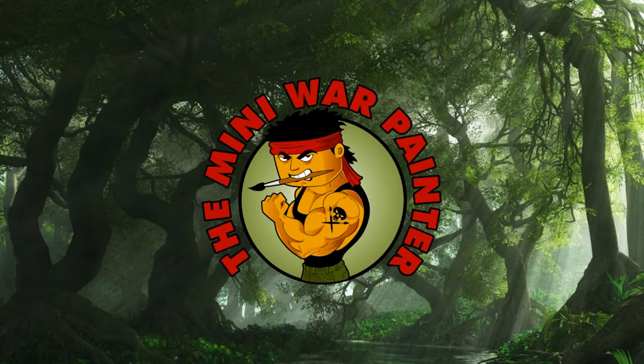Good day guys, I'm Mini War Painter. In this video I'm going to introduce to you a technique that's not often shown, called stippling. I'll demonstrate this technique whilst I paint the rough leather holster on the back of my exalted sorcerer. I'll catch you after the intro.